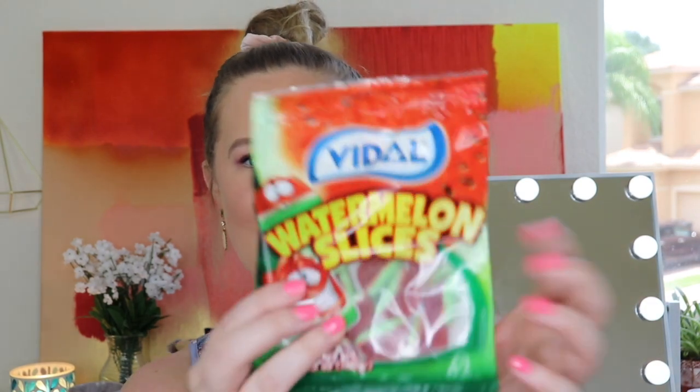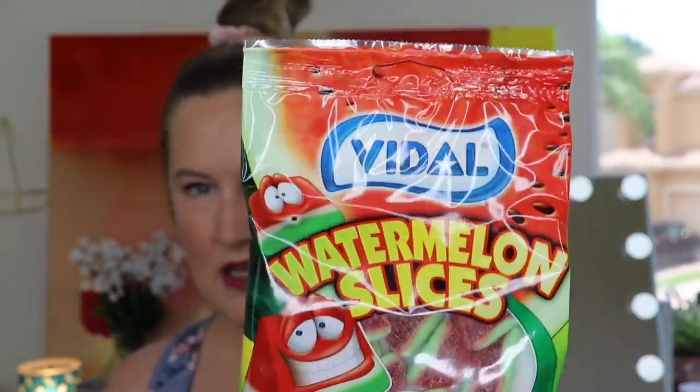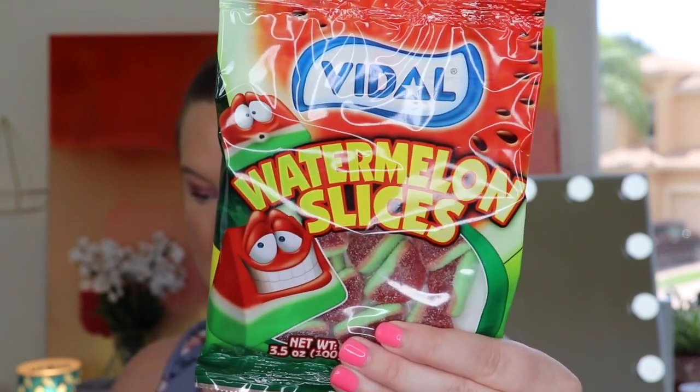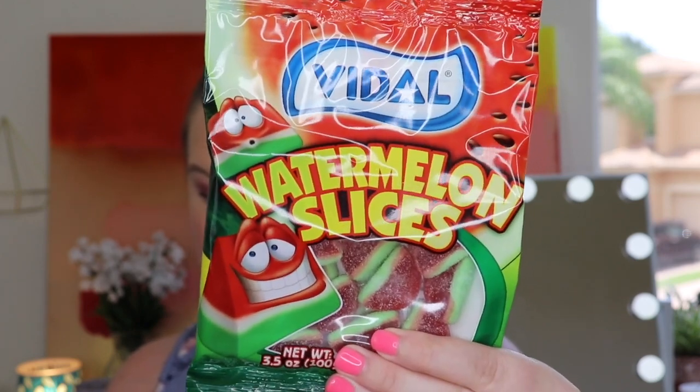Now we have something sweet. This is by Vidal — watermelon slices. These come from Spain. It says these marvelous sugar-coated gummy watermelon slices look and taste surprisingly just like the real thing. These sweet gummies will be sure to satisfy your sweet tooth. I love watermelon!